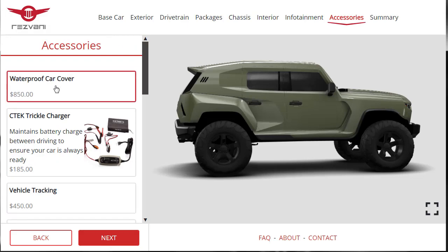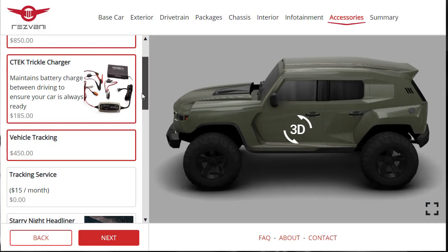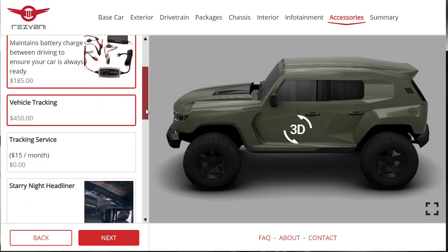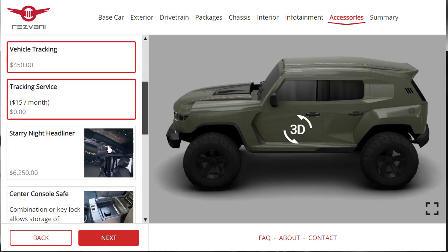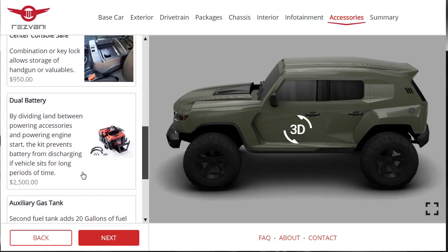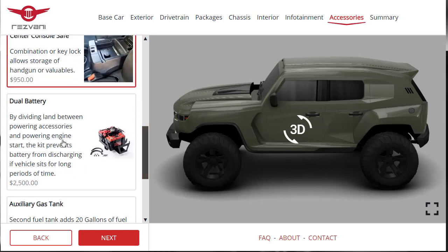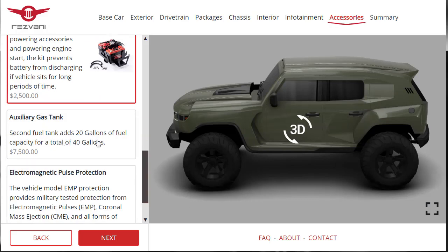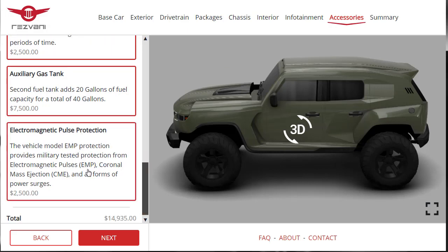For accessories: waterproof car cover — yes. Trickle charger — let's throw that on. Vehicle tracking — absolutely, though there's a $15/month service fee. There's a Starry Night headliner for $62.50, but we can skip that. There's a center console safe — yes, I want that. Dual batteries — that's cool, want that too. An auxiliary gas tank adds 20 gallons of fuel. And there's the EMP pulse protection — $2,500. There it is — adding that.